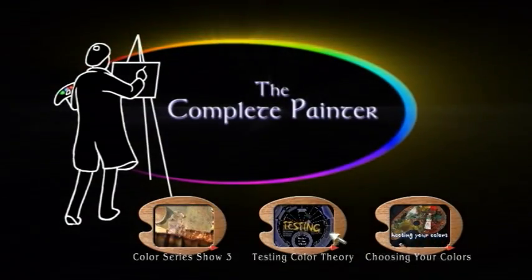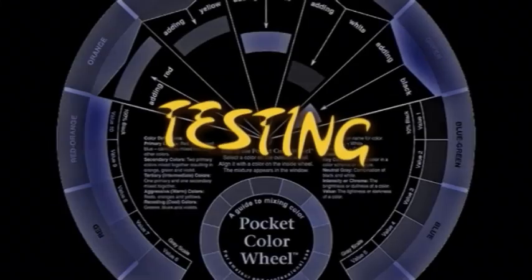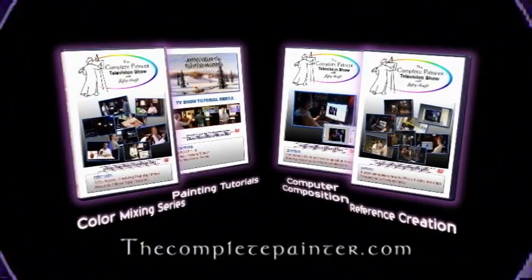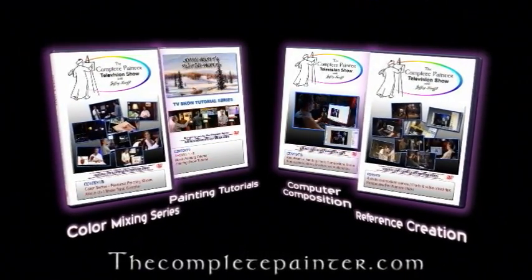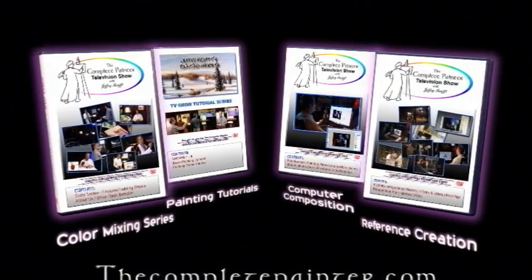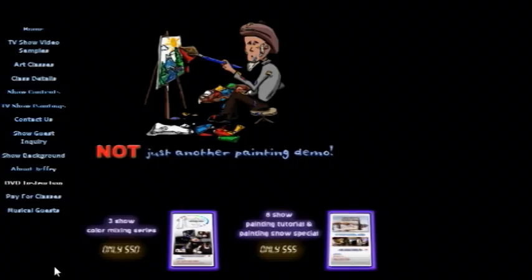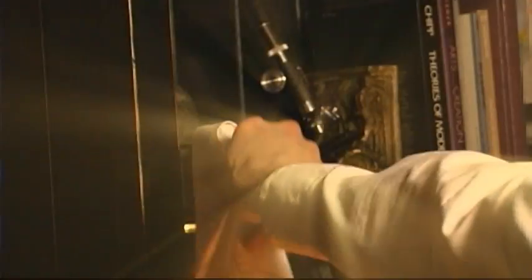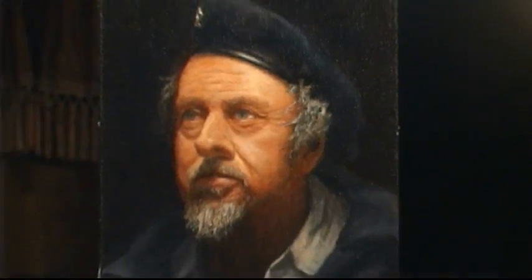This special two-and-a-half-hour, three-DVD package is limited, so order now and look for current specials on all our exclusive instruction for the self-taught complete painter. Your purchase helps fund our non-profit, commercial-free televised shows, available for broadcast on your local PBS station. Ask for it by name, and thank you.